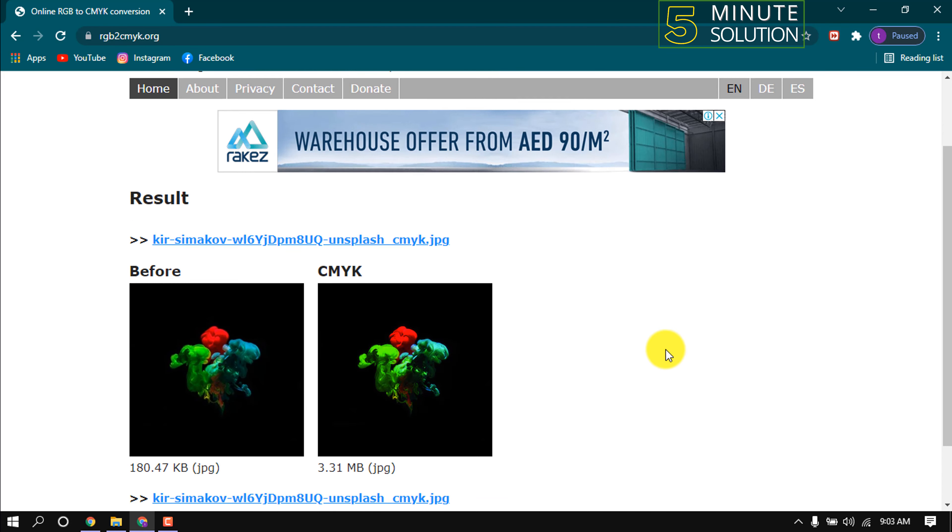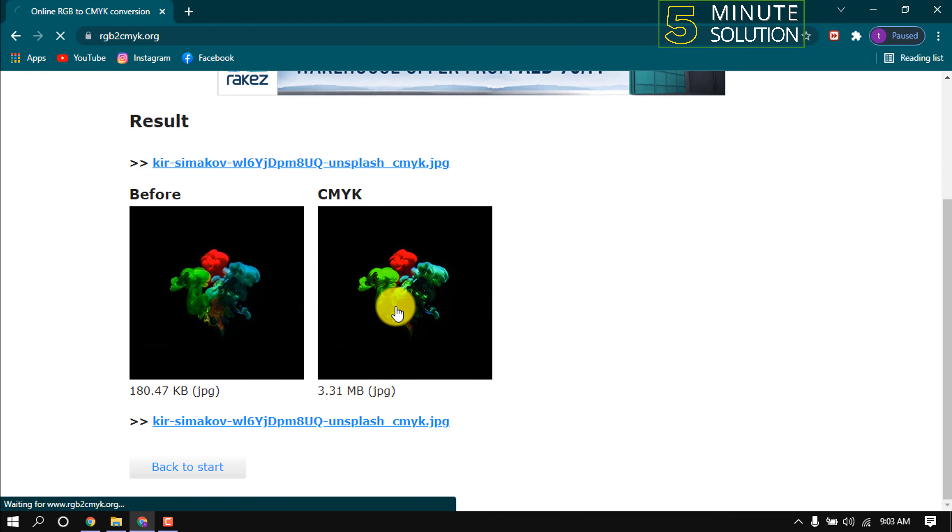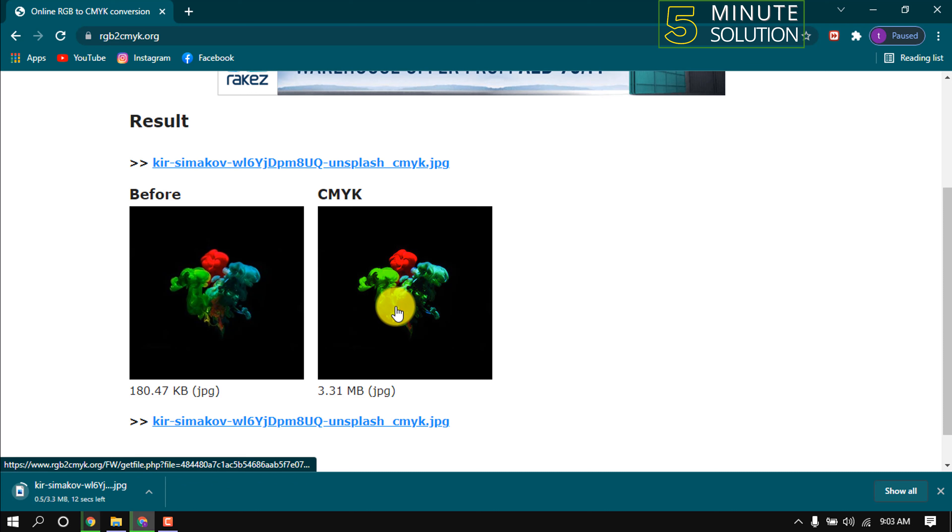Here you can see the result — before and after. Simply click on the CMYK image and it will download.